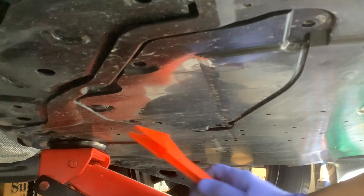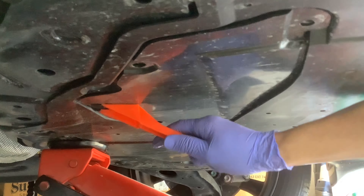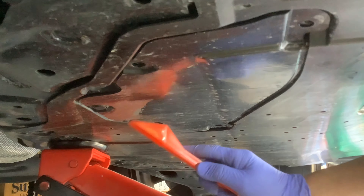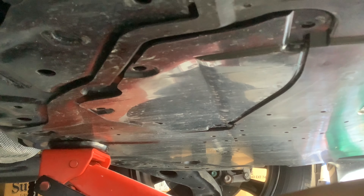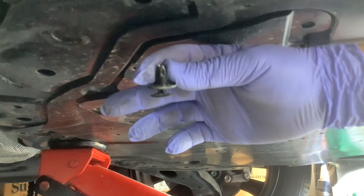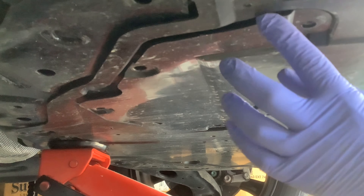There should be one more here. Did I break it? I hope not. No, I didn't. I thought I broke that — still intact. Now I've got to remove this cover off.